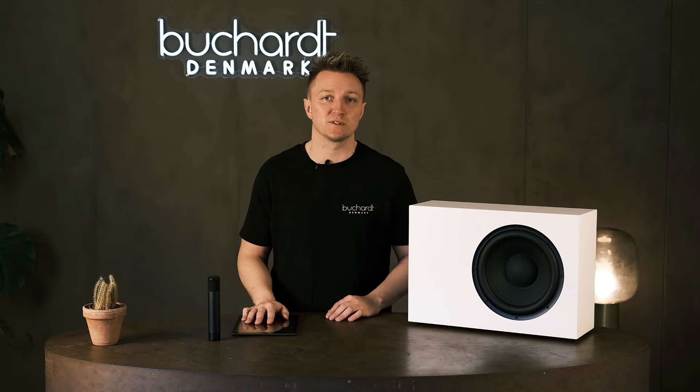The design goal of the subwoofer was to make something that was not very intrusive in your room. It's extremely shallow so it can go directly up against the wall. It can be oriented laying down like this, standing up, or on its back if you wanted to put it under your couch or sofa — it's a very versatile subwoofer.